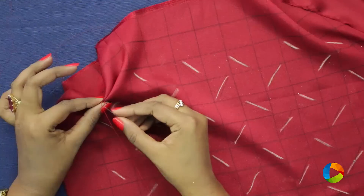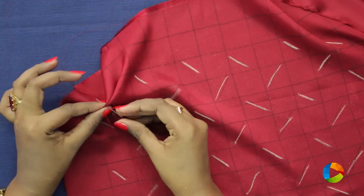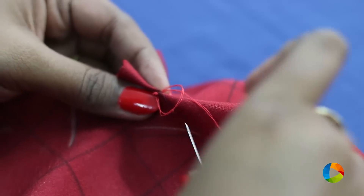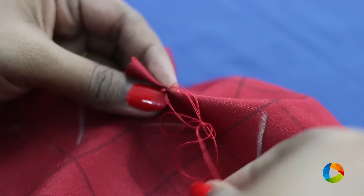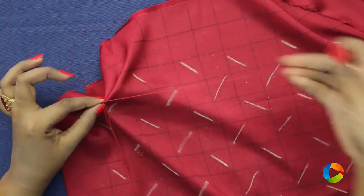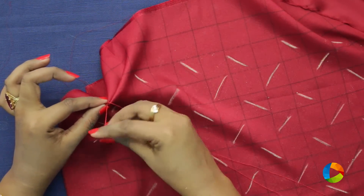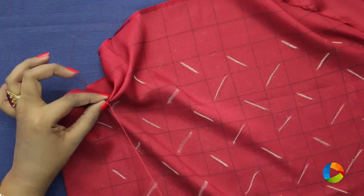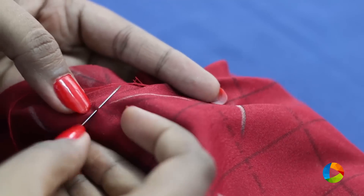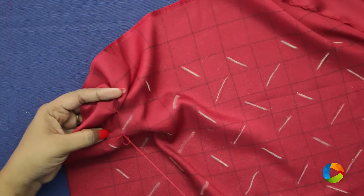Try to pull it and then knot it — whichever knot is comfortable for you. You can either put it inside, take it out and knot it, or do whichever knot is comfortable for you. Make sure the knot is done twice. Then go down — this is the pattern in which we are going to the next box, and this is the direction in which it has to go.